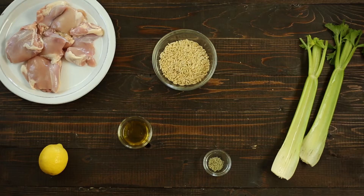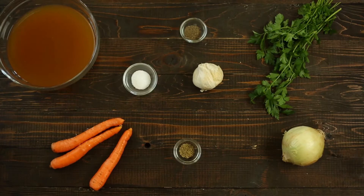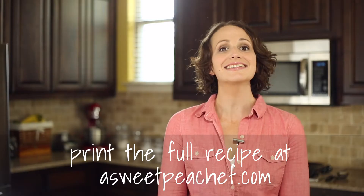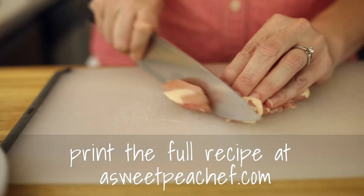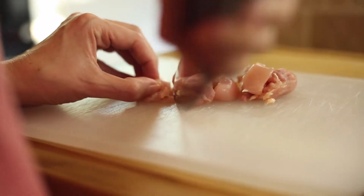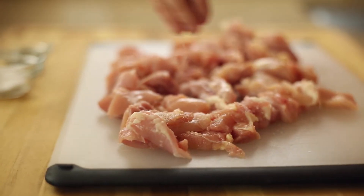Here are the ingredients you're gonna need. Dice the chicken into bite-sized cubes. This is easiest to do if the chicken is just slightly frozen. I use chicken thighs for this recipe because they stay more tender and juicy than chicken breast, but you could use chicken breast if you wanted as well. Season the chicken cubes with the salt and pepper.